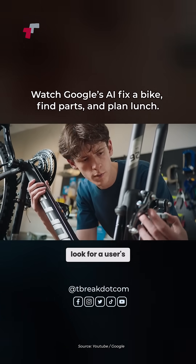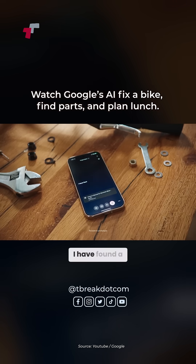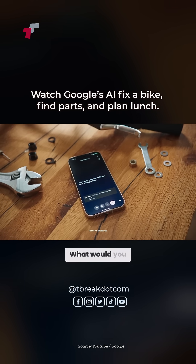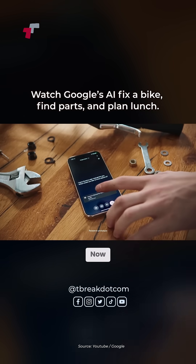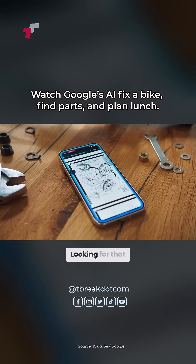Hey, go online and look for a user's manual for a Huffy mountain bike. I have found a user manual for you. What would you like to know about it? Okay, cool. Now scroll until you find the section about the brakes. Sure thing. Looking for that page now.